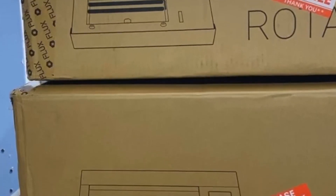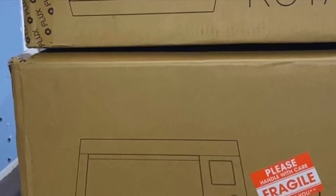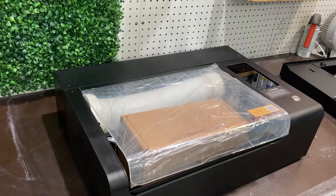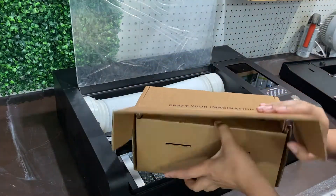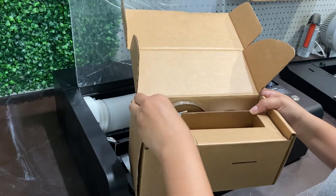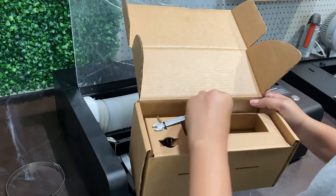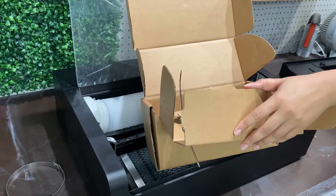Your machine is going to come nicely packaged and boxed up securely. When you get to unboxing, you're going to want to have someone there with you to help pull this bad boy out of the box. It is quite heavy, and inside you will get a little box that has all of the tools and trinkets to put your pieces all together.